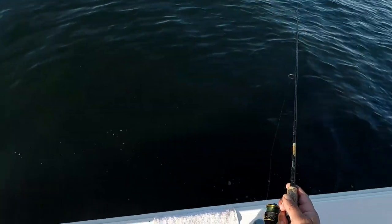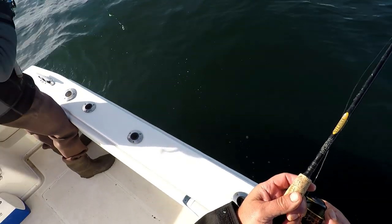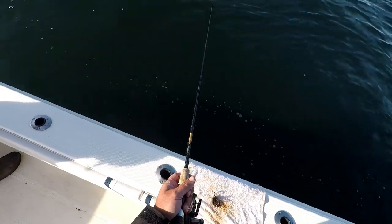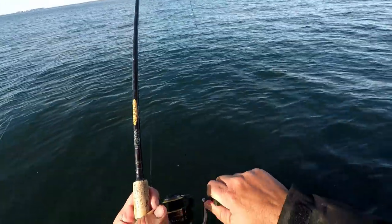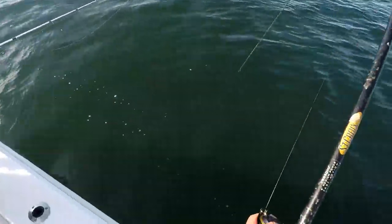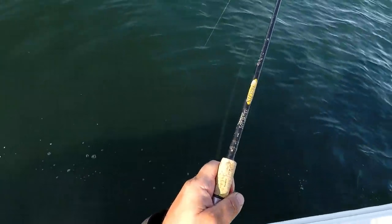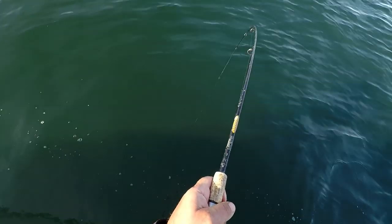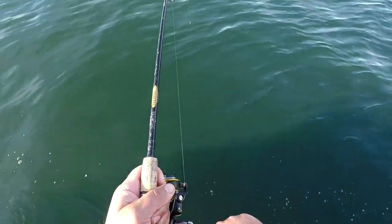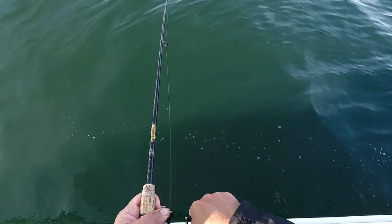Here's a good example of just a solid thump. If you look at the top of the screen at my rod tip, you'll just see a really sharp thump and I set on that. Oh, this is a good one — it's not even off the bottom yet. This is a really good one.